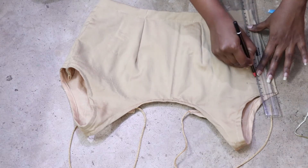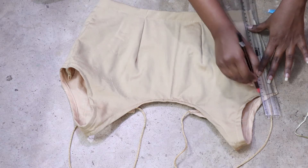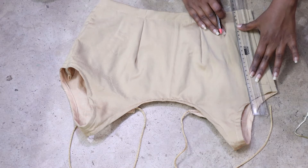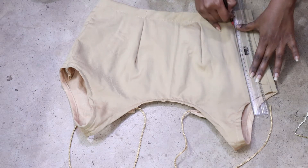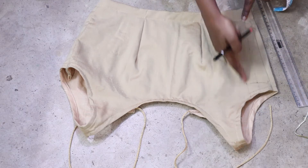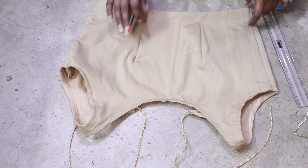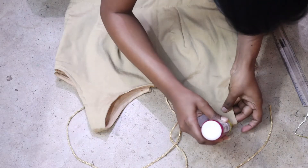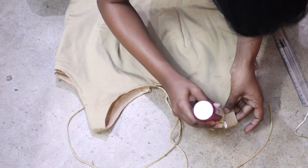If you want to go to my channel, you can see this blouse's full tutorial. Or if you have a plain blouse, you can also give it a full look. You can see that I have marked here, and I will mark on the blouse's full area.